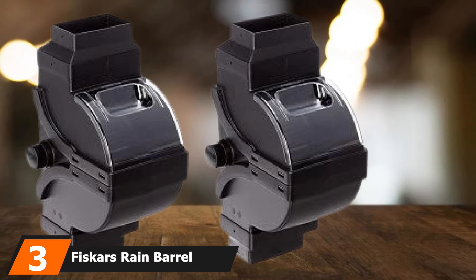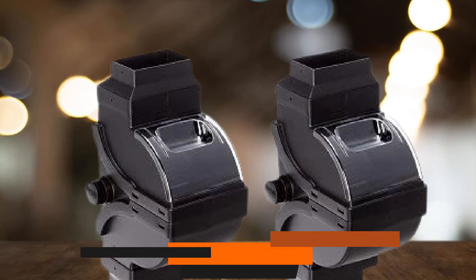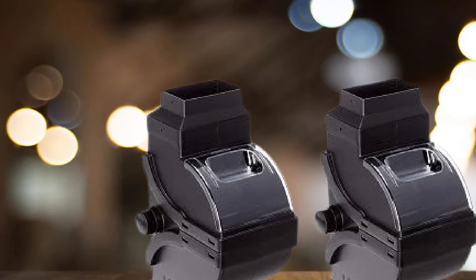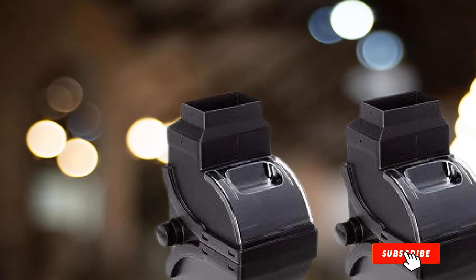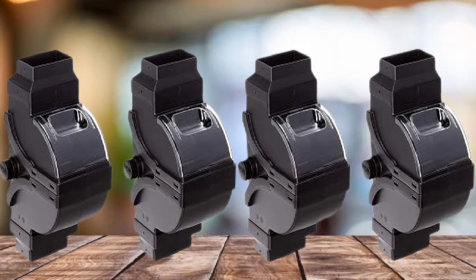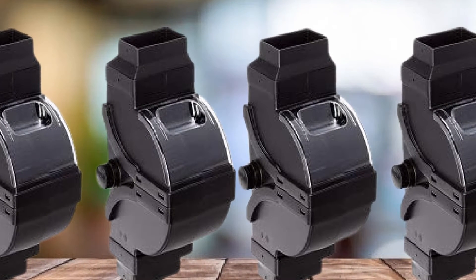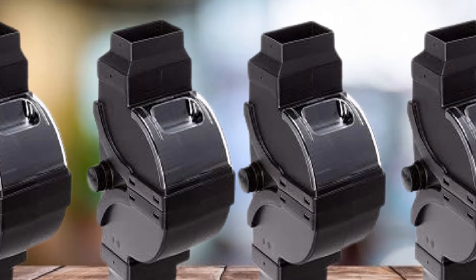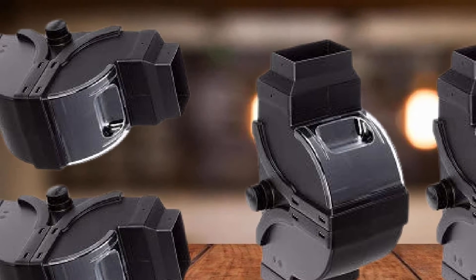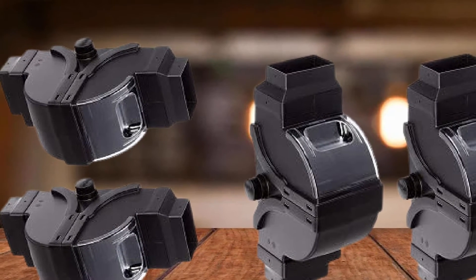Number 3 is the Fiskars Rain Barrel Diverter Pro Kit, one of the most popular diverters on the market today. It does an excellent job filtering out debris to ensure they don't end up in your collected rainwater, and it channels excess rainwater away from your house to prevent foundation and basement damage. This model boasts a patented design that improves rainwater capture rate during heavy rains, and its smart design also allows the diverter to easily connect to multiple rain barrels.